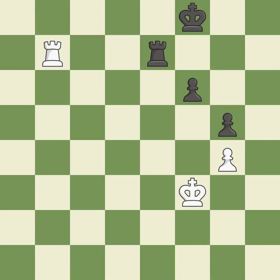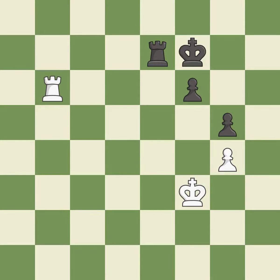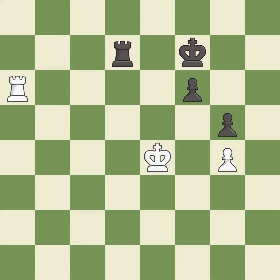This offers to exchange pieces of equal value — it is excellent. This moves the rook to safety — it is best. This defends the attacked pawn — it is excellent. One of the best moves — it is excellent. This is the strongest option — it is best.